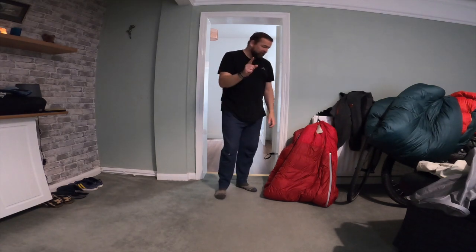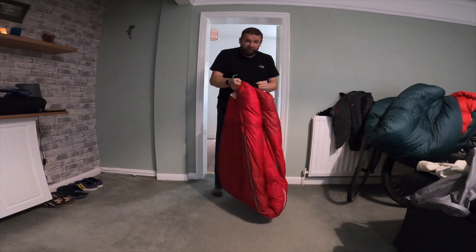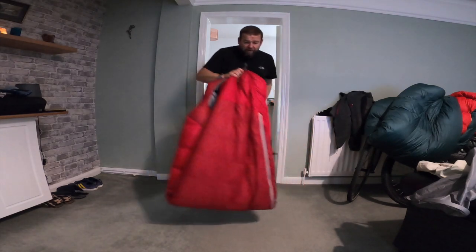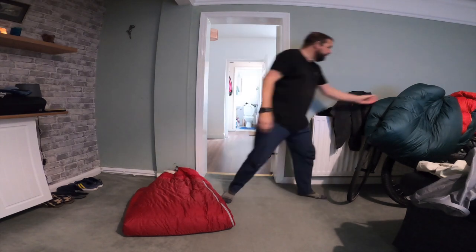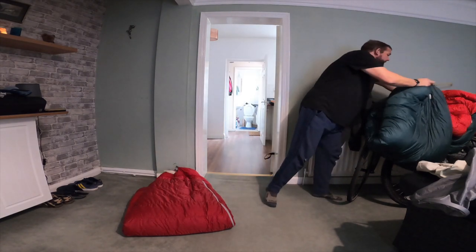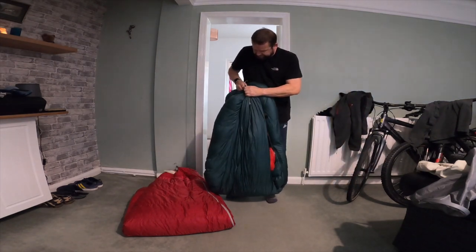Today we'll be mostly talking about sleeping bags. I've got the RAB Ascent 900 and this one is the Ascent 1100.